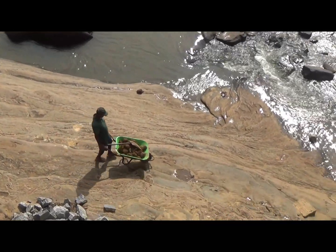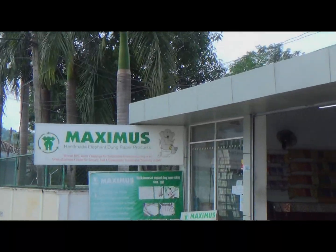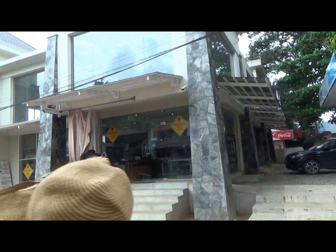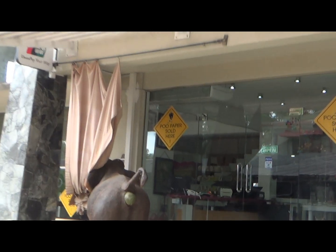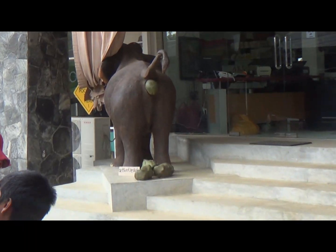We will see how Sri Lanka has addressed this problem. In Pinnawala, near the elephant orphanage, there are many cottage industries that make paper from elephant dung, as fiber is a major component of elephant dung. We will go inside one of these shops and see how they make paper from elephant dung.